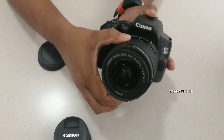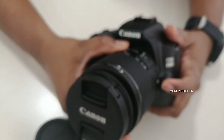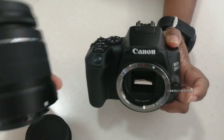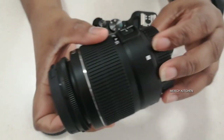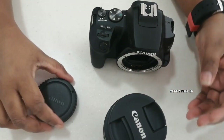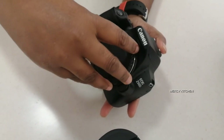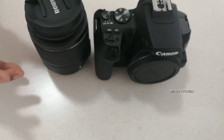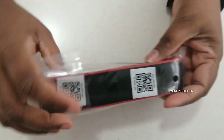We need to close the lens and close the cover, and we need to open it. If you remove this button, press this button and press this button. There is a strap in the Canon.